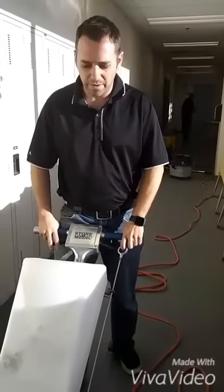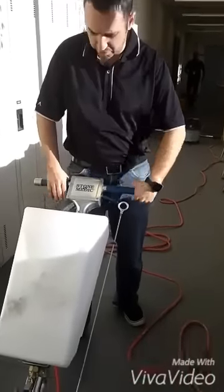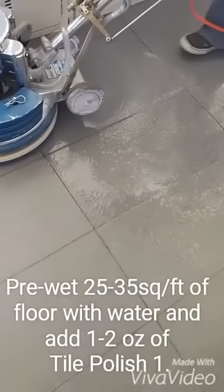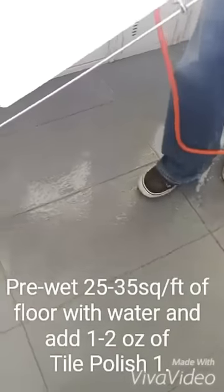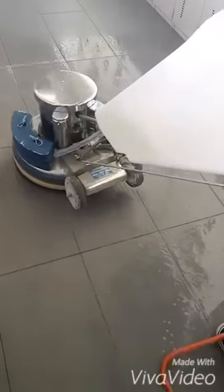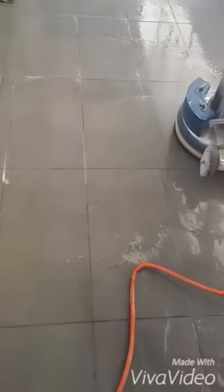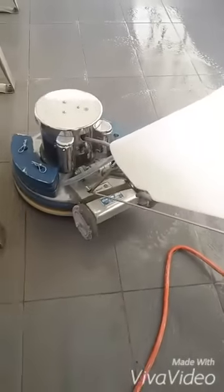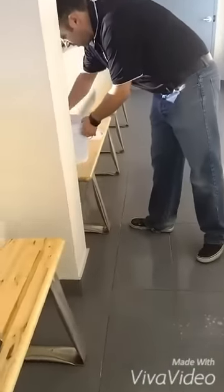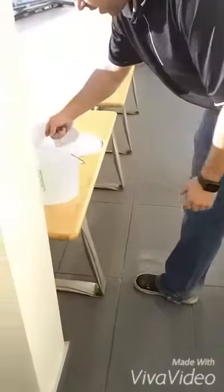We're going to polish some ceramic floors here. Our first step is to use the Hawkeye and wet the floor with enough water to cover 25 to 40 square feet. Get the floor nice and wet, and once you have that area wet, we're going to add one scoop of Tile Polish 1.